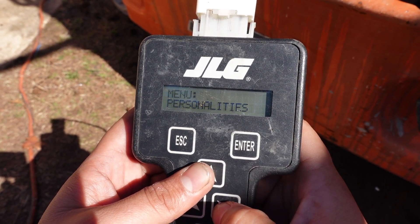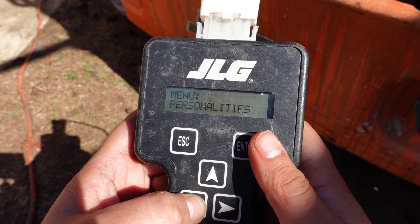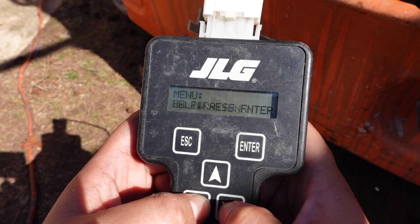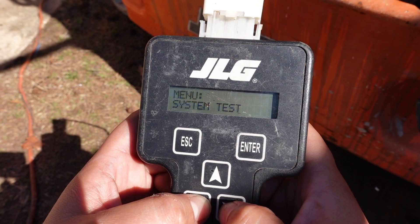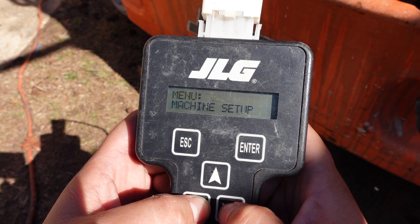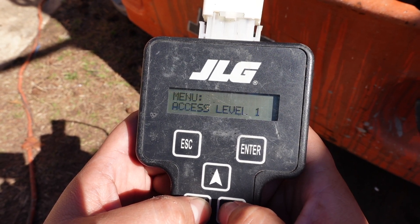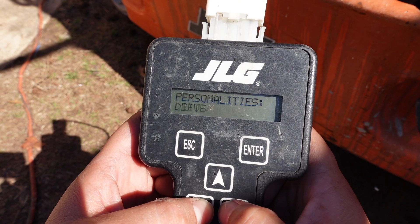That brings you to access level 1. Access level 2 is there so you can get into the personalities and machine setups of this machine. After you put your code in, the menu gives you: personalities, machine setup, calibrations, and diagnostics.